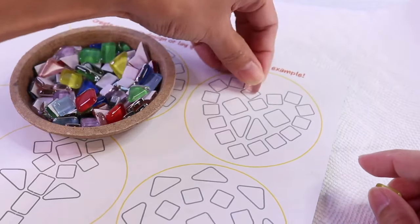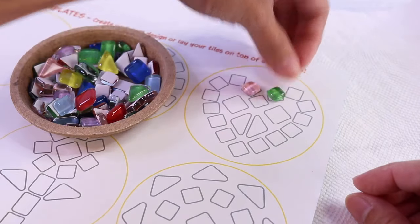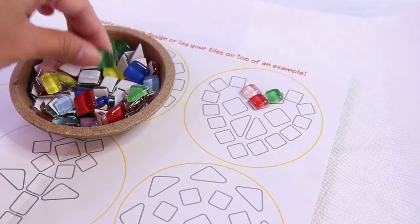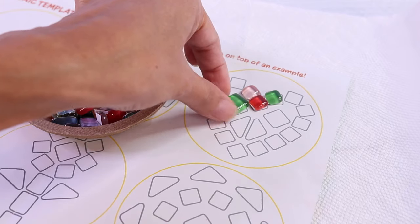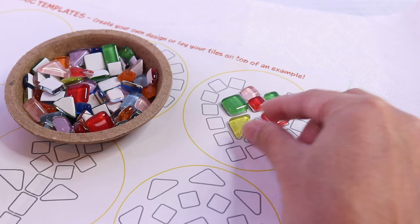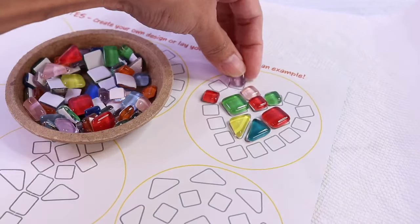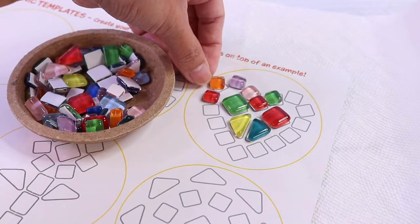Let's put some squares here. It doesn't have to be perfect right now. The important thing is to just get an idea of how we want our mosaic to look. So we have yellow, and blue, and red, and pink, purple, orange, blue.